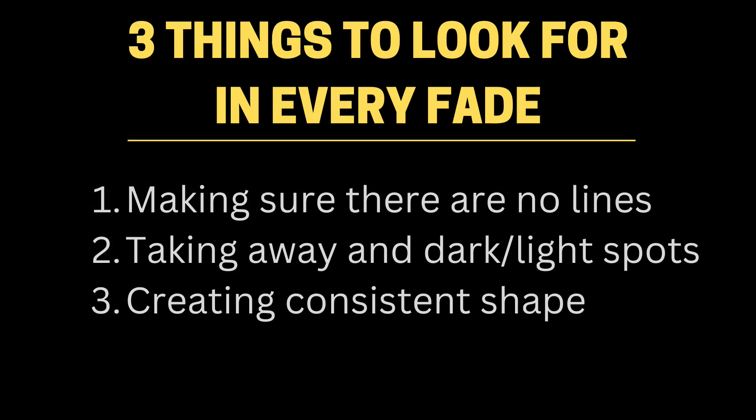Today we're going to learn to look at a fade in terms of shades and values. All that really means is instead of looking at areas of a fade in terms of length, we're going to be looking at it in terms of color. We're going to have three things to look for in every fade, and this is going to help us transition from looking at guidelines and guards into looking at fades as shades and values.